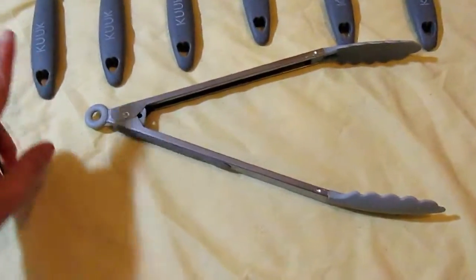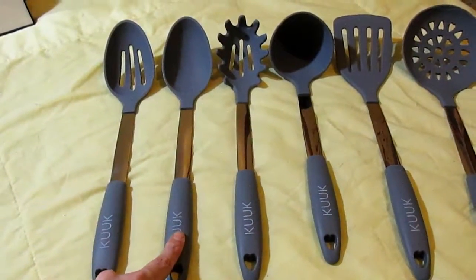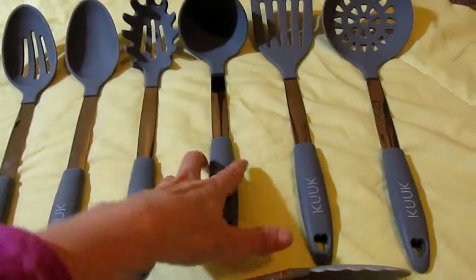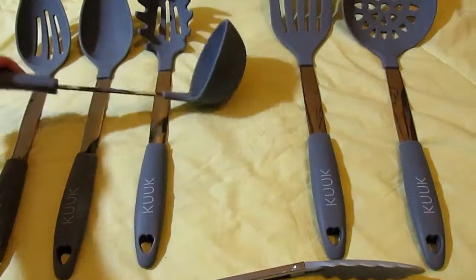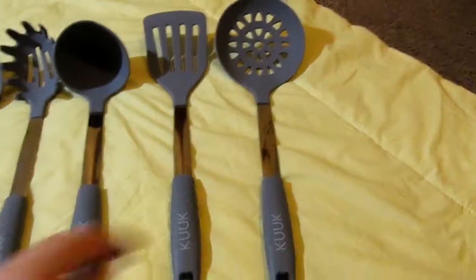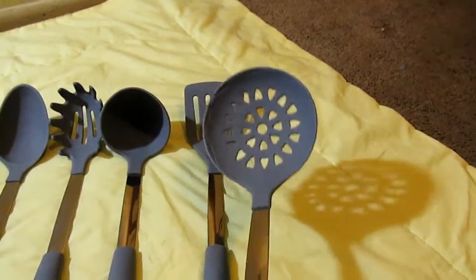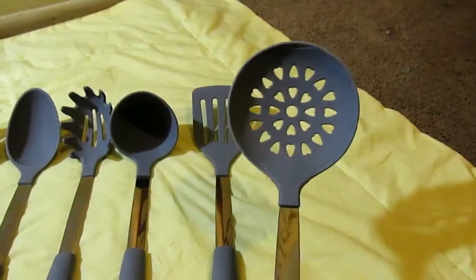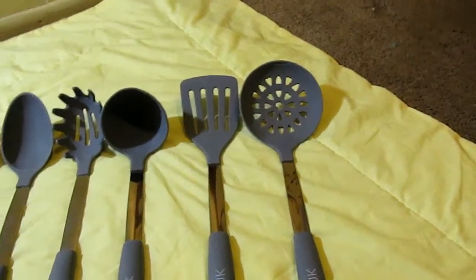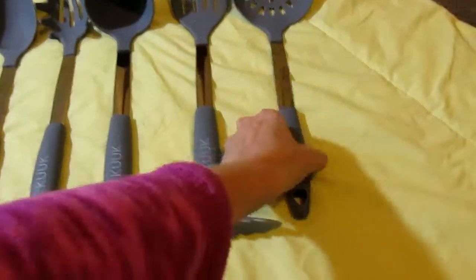So you get the slotted spoon, you get the solid spoon, you get the pasta grabber, you get a ladle, you get the spatula, and you get a — I don't know — like a big spoon. My husband would call it a spider spoon, just a spider or a strainer.